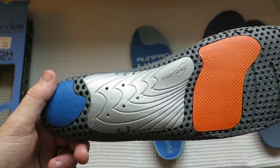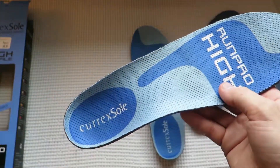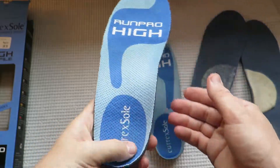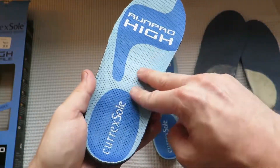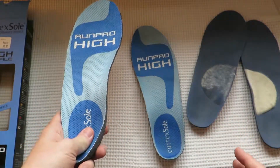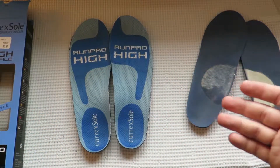I would 100% recommend going into any good running store that carries these insoles and trying them on to see how they feel. You want it to really feel like it's contouring your foot, and you're going to notice a huge difference.